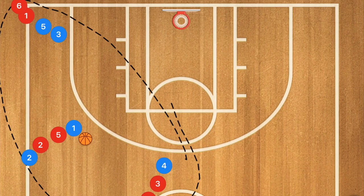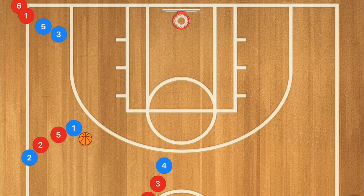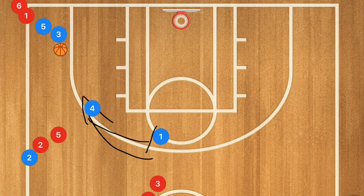This first drill I actually run with my teams because we run a five-out freelance offense. We're going to start with player one passing over to player three, then going to set a screen for player four, and player four is going to pop for that shot when player three passes him the ball.